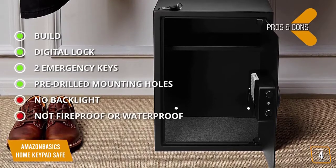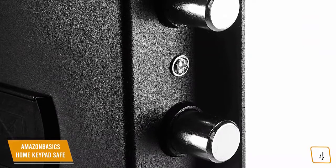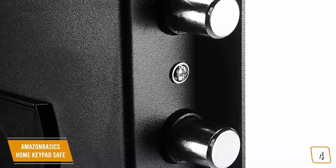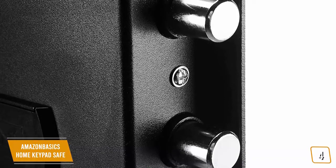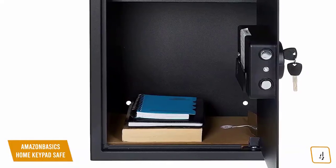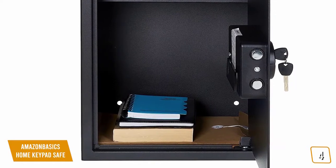For the cons: the keypad isn't backlit, so it may be hard to unlock at night; and it's not rated as fireproof or waterproof. If you're looking to store small items along with documents and a few larger items, the Amazon Basics Home Keypad Safe offers 1.8 cubic feet of interior space for smaller valuables, larger documents, certificates, as well as firearms and ammo, making it one of the best affordable options.